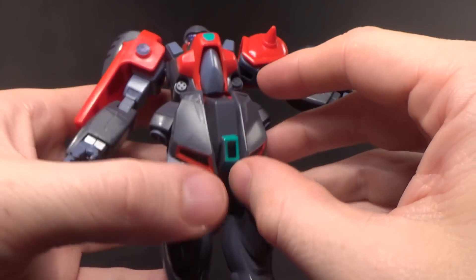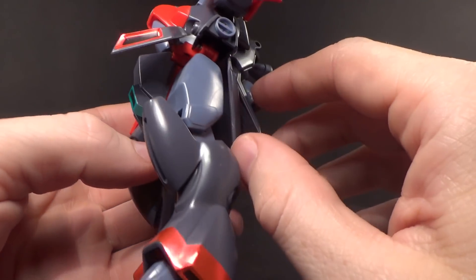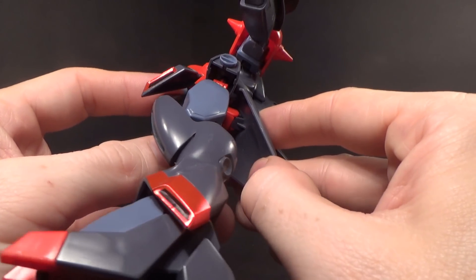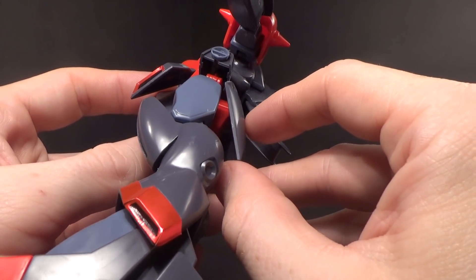You can rotate at the waist. There are hinge front skirts, side skirts, and a back skirt — not a whole bunch of movement, because it starts to separate. But it's something, and it's not normal even for back in the day.